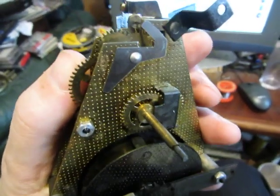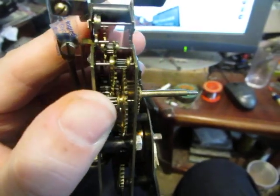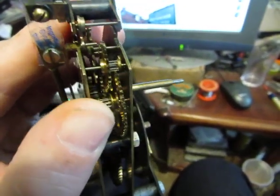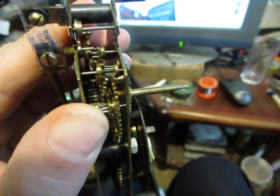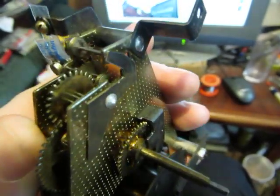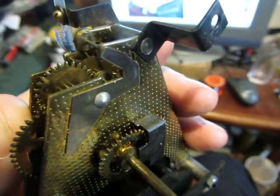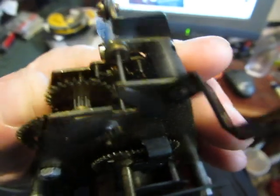Also, a peculiarity of East German movements — I find that they often have an extra wheel between the main wheel and the escape wheel. So there are more wheels generally in an East German movement than in a West German movement.